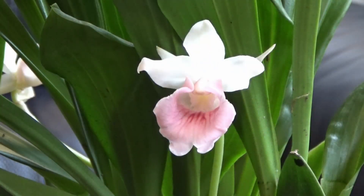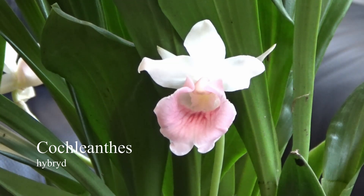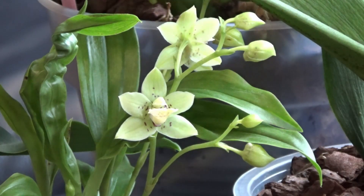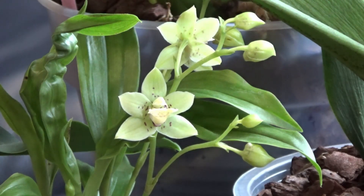Starting from the very beginning — where do orchids get nutrients from in their natural habitat? Over 70% of all orchids are epiphytes. Their roots are not growing in nutrient-rich soil, but rather hang from tree trunks or grow on rocks, where nutrients are very scarce. Rotting leaves and other organic matter, like for example bird poo, due to biological and chemical processes release the nutrients, which are then obtained by plants.